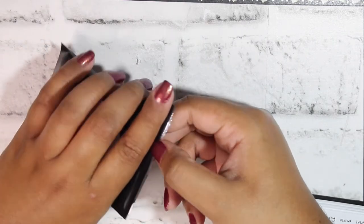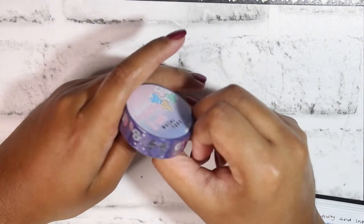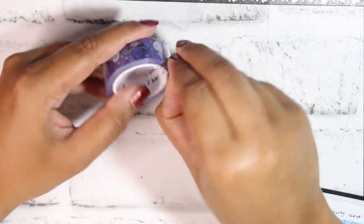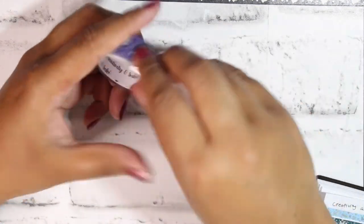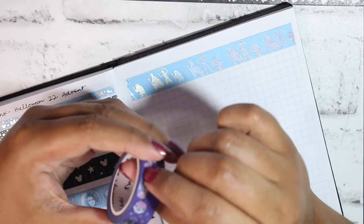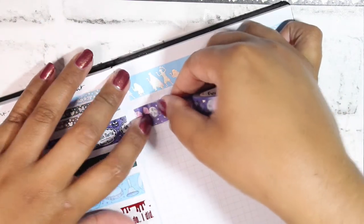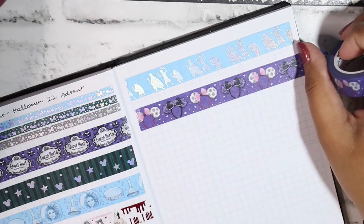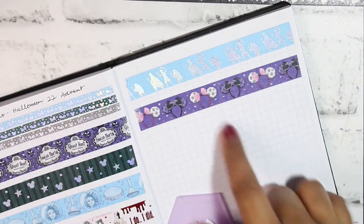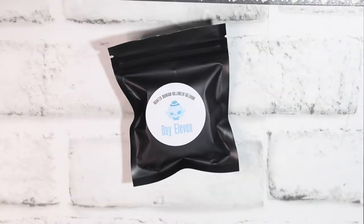Day Ten has a purple background with two different Mickey head patterns. We haven't had a straight-up purple yet — just the purple wallpaper a couple of times — so I'm here for it because it'll be easy to throw into anything. One pattern is more like a flowery print and the other is the true haunted mansion wallpaper-style Mickey head pattern. That's Day Ten — on to Day Eleven, which has a little spooky ghost on the sticker.